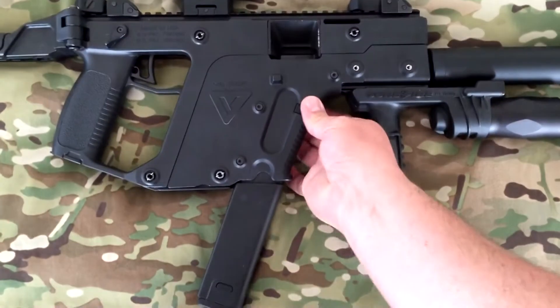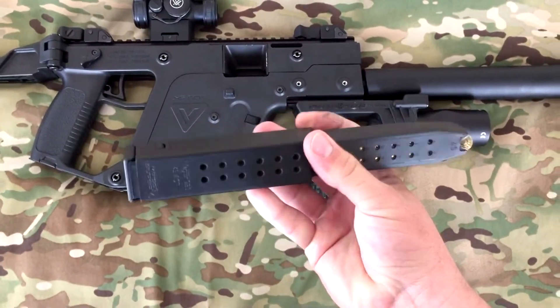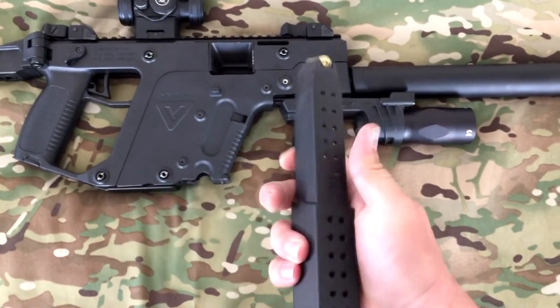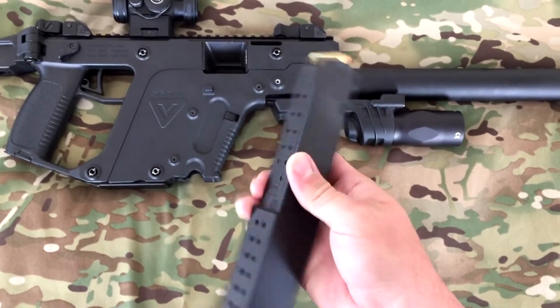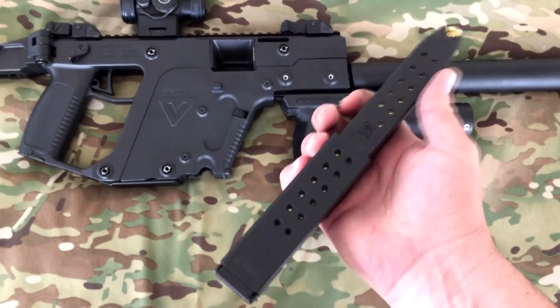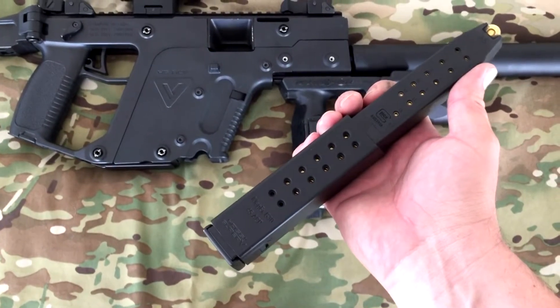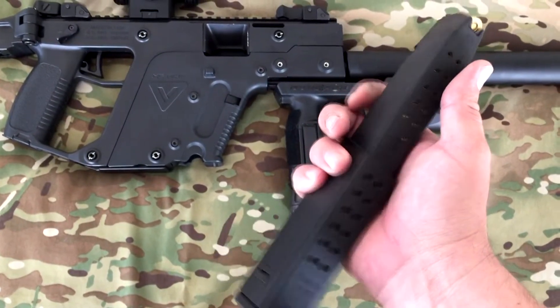It runs off of Glock 21 mags. This here is a Glock 21 mag with their extension — it adds a 17-round extension on top of the already 13-round mag to give you 30 shots. However, I could only get them loaded to 28 for some reason; you can't get those last two in — it's damn near impossible.